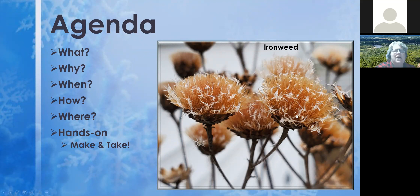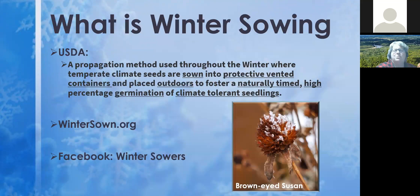So what is winter sowing? The USDA came down with a definition along with the woman who created this process and advocates for it. Basically, it's seeds that are sown in protective vented containers you put outside, where they get naturally timed high germination percentages of climate-tolerant seedlings. Her website is called WinterSown.org and she has a Facebook group called Winter Sowers.